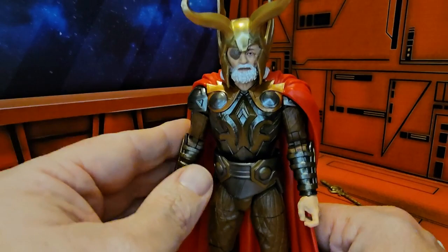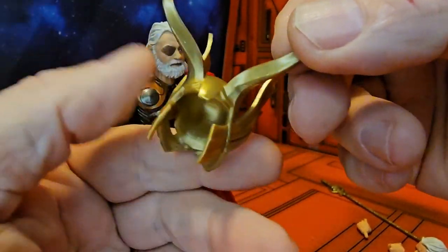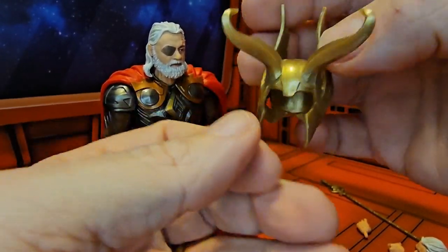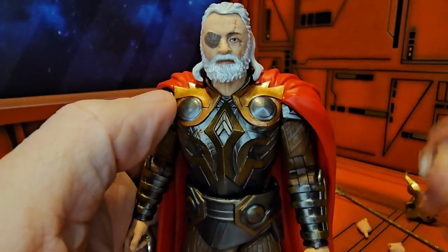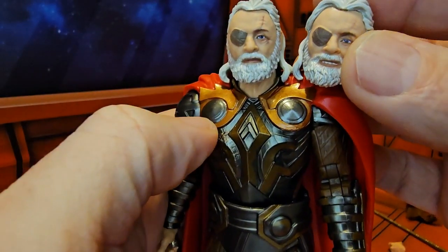Bringing the All-Father in for a closer look, we can see this helmet does come off. We have a non-smiling head as well, and if we look, the scar on this one is a little bit more pronounced than on the other.